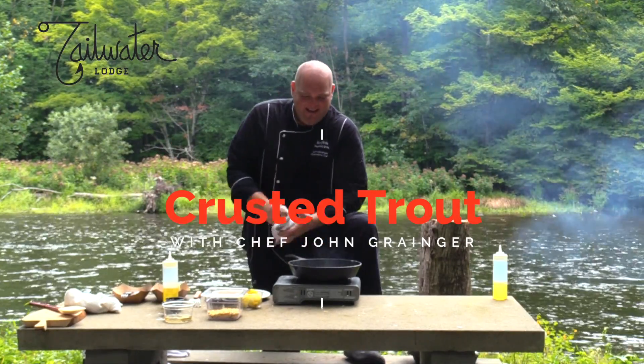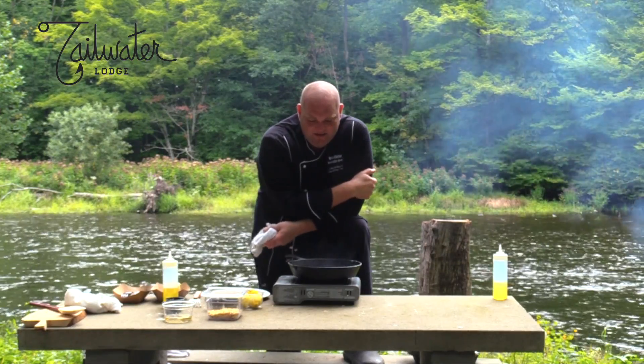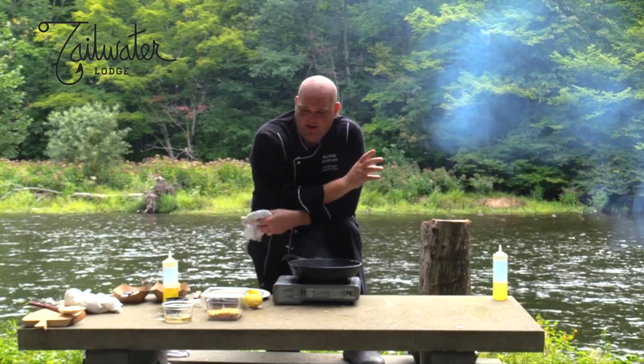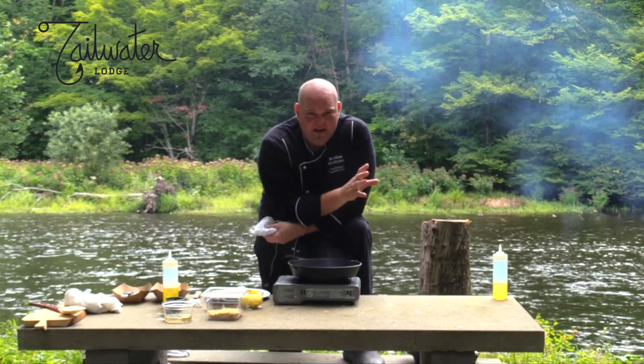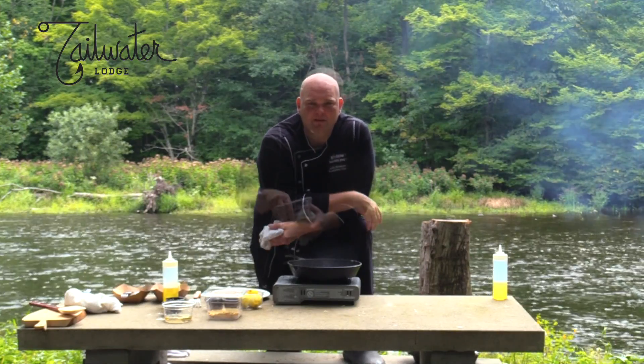I'm down by the river today. We've got some beautiful trout right out of the lake just down the road, and I'm going to do a little crust on it and just a really quick lemon beurre noisette — that's a butter you brown up a little bit and add a little bit of lemon to it.